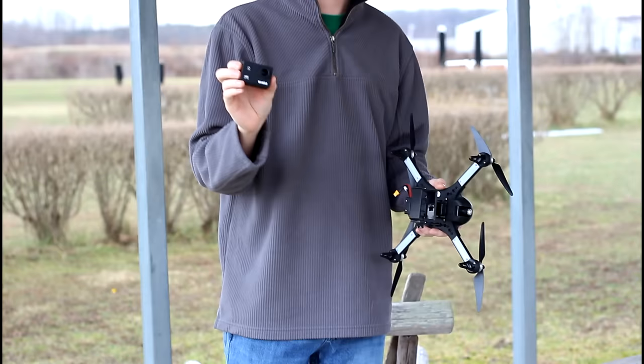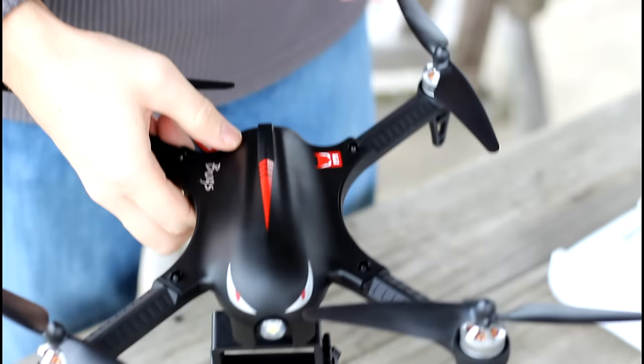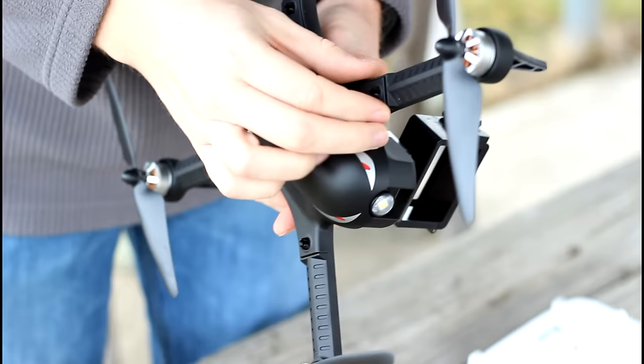If you want to see everything that comes with this camera, we'll have a separate unboxing just to show you all the accessories and I'll have a link in the description box below. I want to show you guys a cool feature that I wasn't able to show you in the last video I did about this quadcopter.